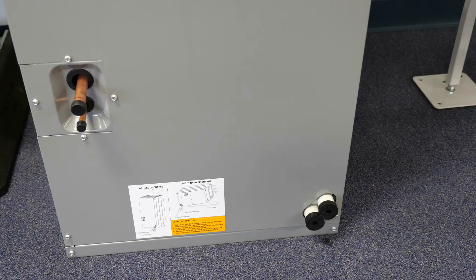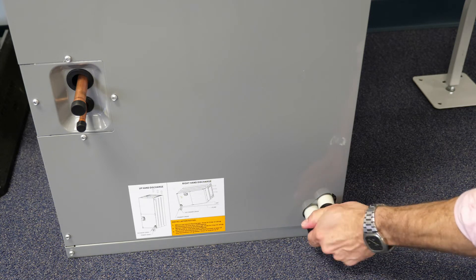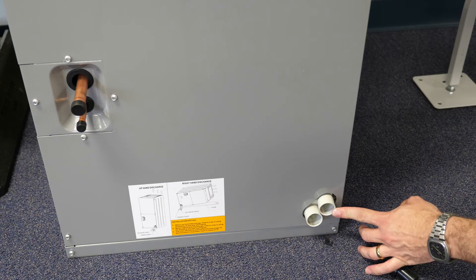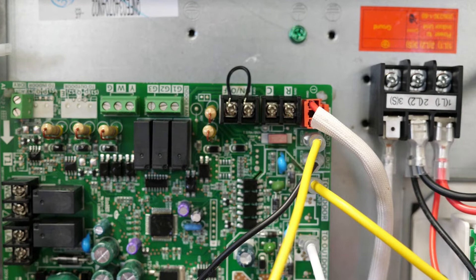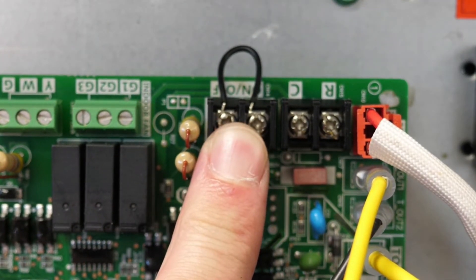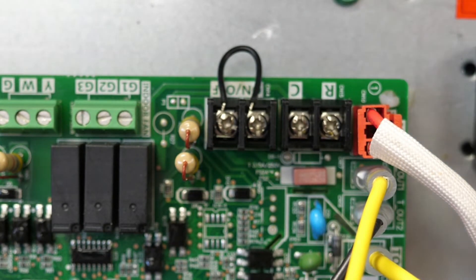The unit provides two three-quarter inch threaded drain connections intended for primary and emergency drainage and requires that a P-trap be installed at the outlet of the drain pan. Any condensate safety devices should be wired to break the circuit between the terminals labeled on-off on CN4 of the unit control board. If no safeties are in use, the factory provided jumper should be left in place. When the circuit is open, the unit will not respond to thermostat calls.